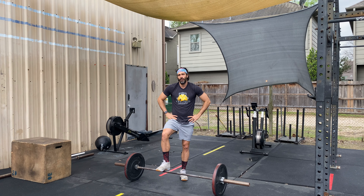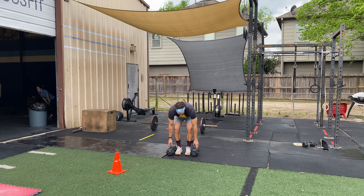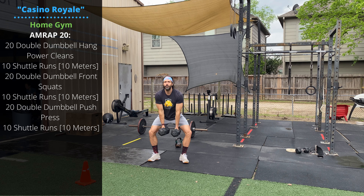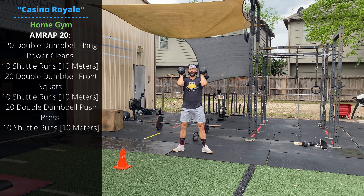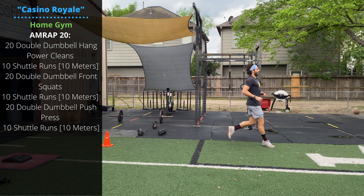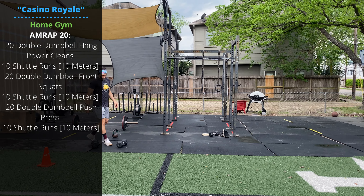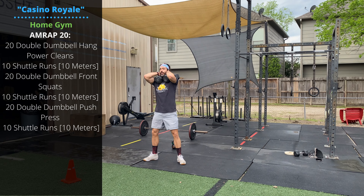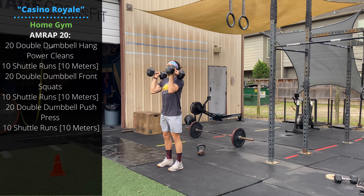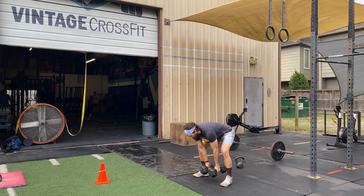For the home gym modification with dumbbells: start in the standing hang position, jump and clean the dumbbells to the shoulder for 20 reps. Then perform 10 shuttle runs with cones 10 meters apart - you can touch the floor at the turnaround. Then move to double dumbbell front squats, then another 10 shuttle runs, then 20 double dumbbell push presses, then another 10 shuttle runs. Continue in that pattern for 20 minutes.